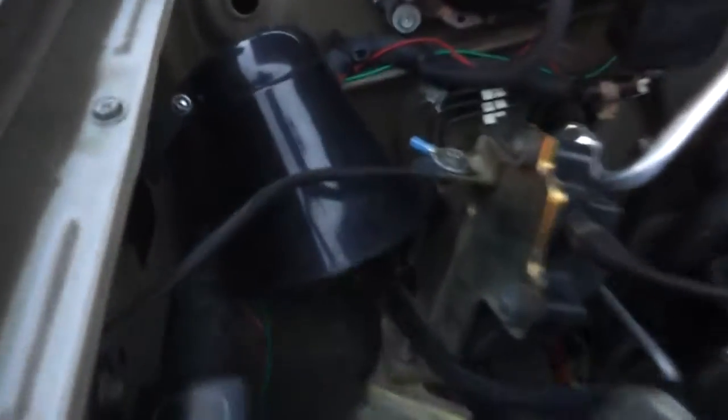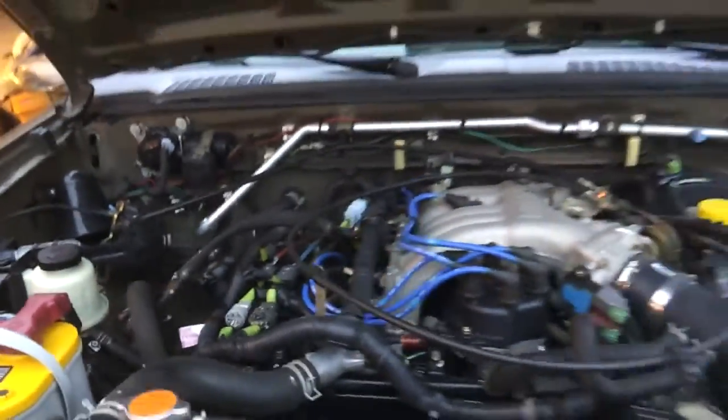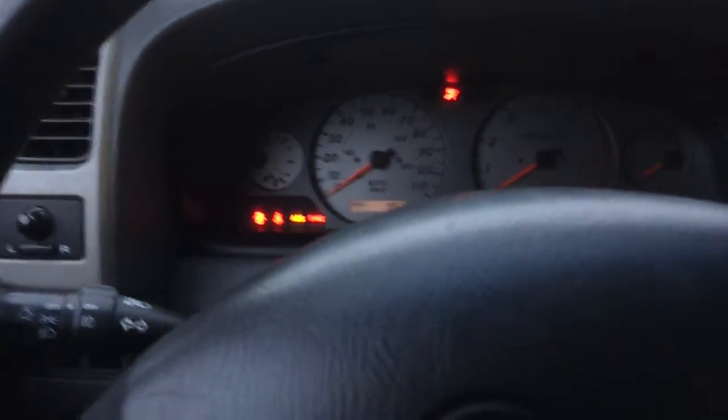Nothing super special. It has a PA in it for the CB — we'll see that in a second. That's your basic 2001 Xterra interior. Let's take a look in here.